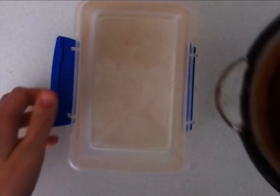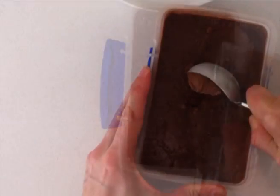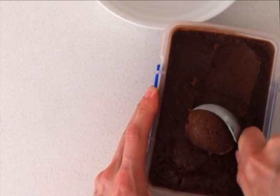Once it is completely mixed in then you can pour that into a container and put it in the freezer overnight. I will place a link to where you can buy xanthan gum in the description below the video.